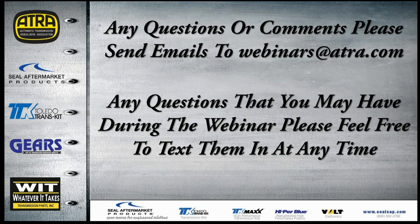If you have any questions or comments about past webinars, send your emails to webinars@ATRA.com. If you have any questions during the webinar, feel free to text them and I will try to answer them the best that I can.